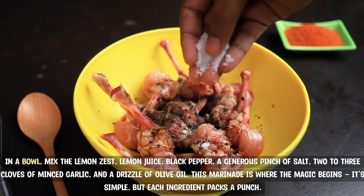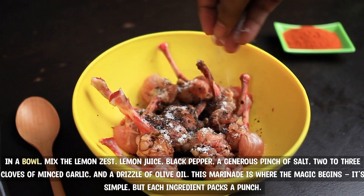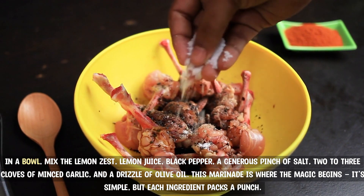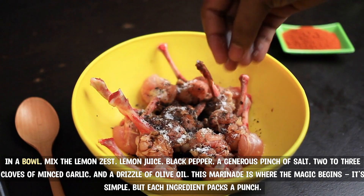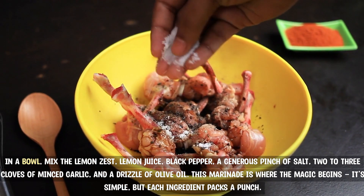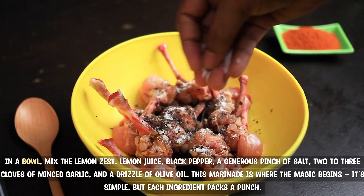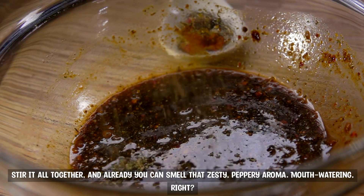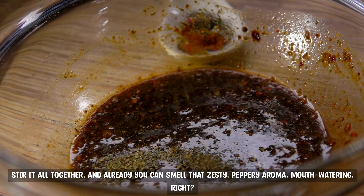In a bowl, mix the lemon zest, lemon juice, black pepper, a generous pinch of salt, two to three cloves of minced garlic, and a drizzle of olive oil. This marinade is where the magic begins. It's simple, but each ingredient packs a punch. Stir it all together, and already you can smell that zesty, peppery aroma — mouth-watering, right?